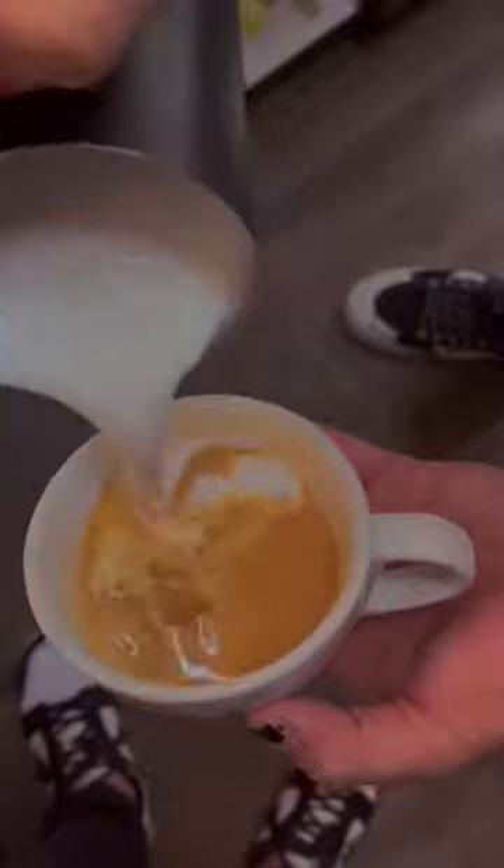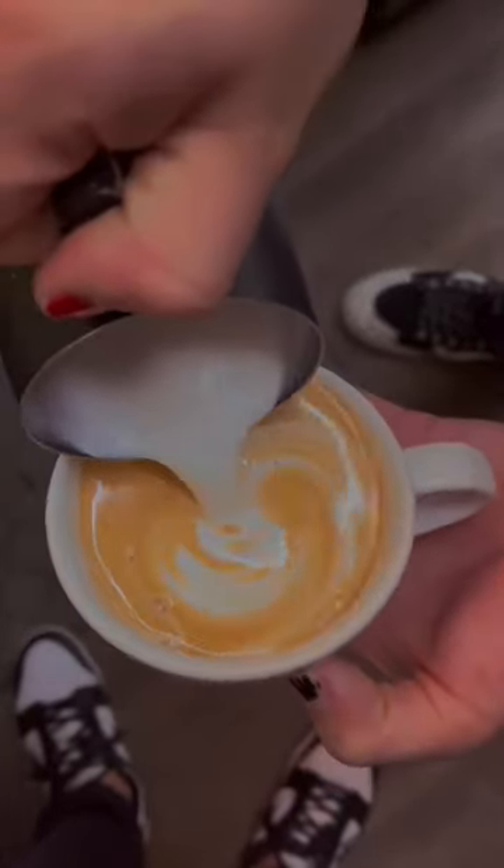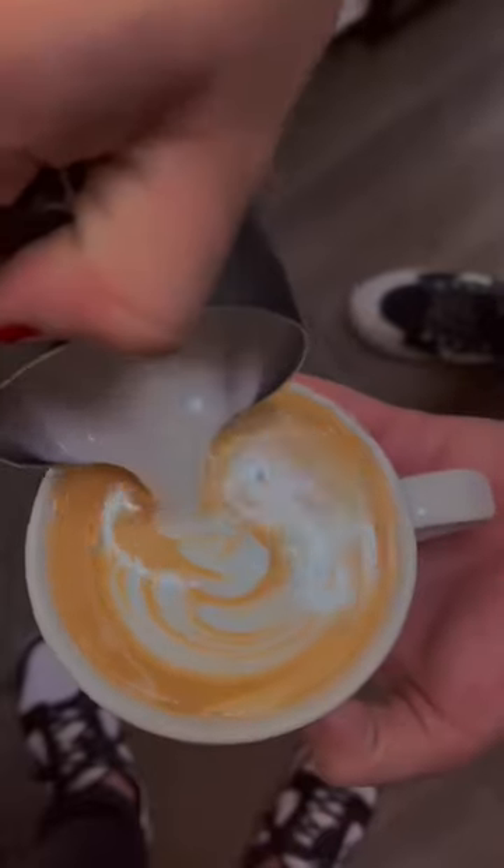Step number eight. The operator will mix both shots of espresso and the milk, and push the utmost creamy layer of the milk onto the mug, which will produce this beautiful latte.